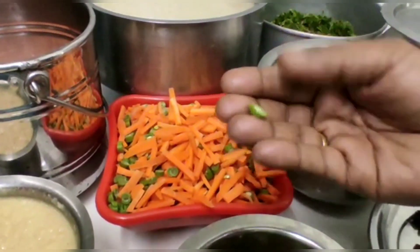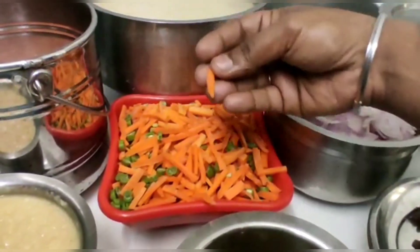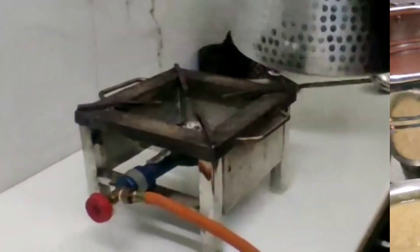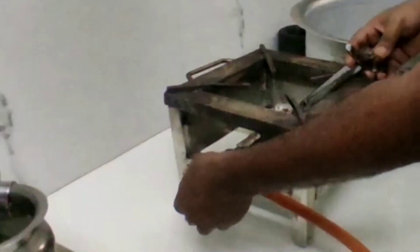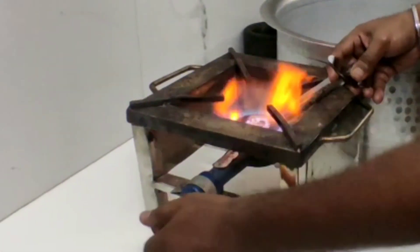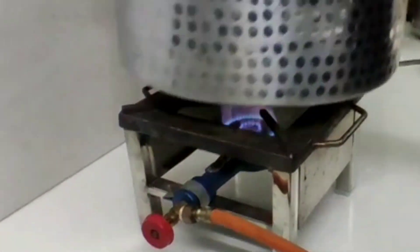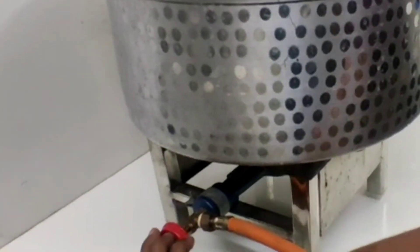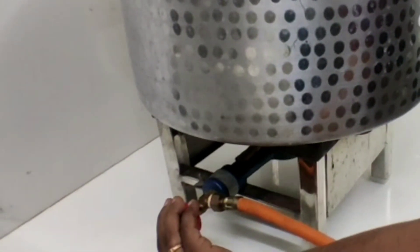If the beans or carrots are too long, cut them a little bit. Let's do it.